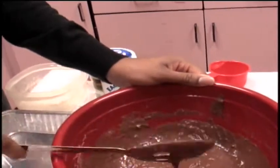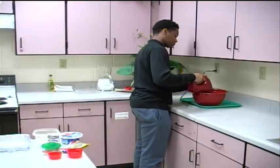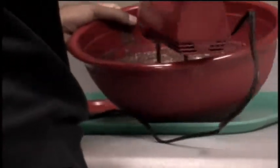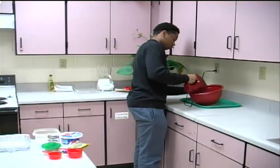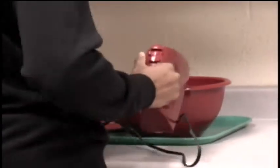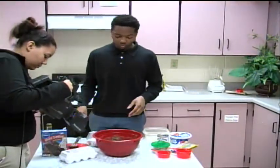Now we're going to take you over here so we can mix it with the blender. You're going to want to mix it for about two minutes, so it can get all those pieces that you missed when you were mixing with the spoon.